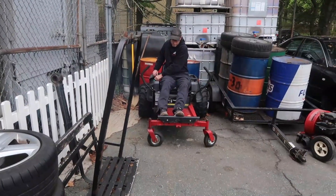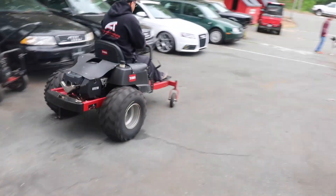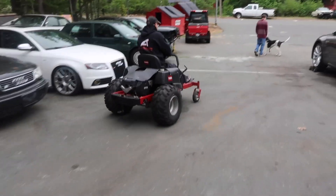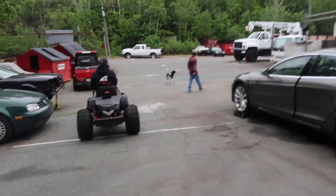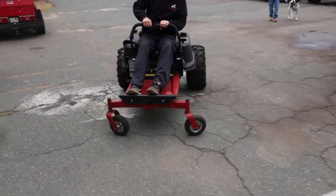I've got to talk about this thing really quick. Lee found a ride-on lawnmower that someone threw in the trash that needed a new deck. He threw the deck part away, put ATV tires in the back of it and cheap Harbor Freight wheels up front, and now he uses it to pull cars around. Isn't this thing cool?